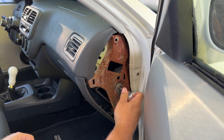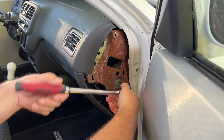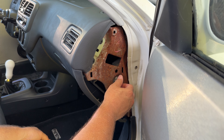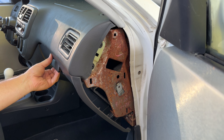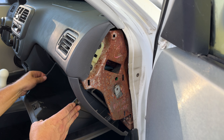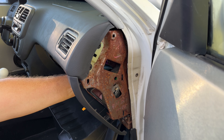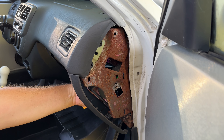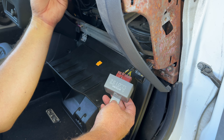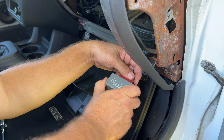Next, locate the main relay. It should be held into place by a 10 millimeter bolt. Remove that 10 millimeter bolt. Remove the main relay from its plug. If you need to, use a screwdriver to press down the retaining clip to release the main relay.